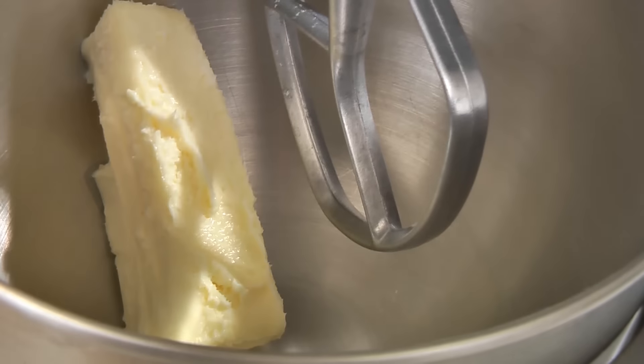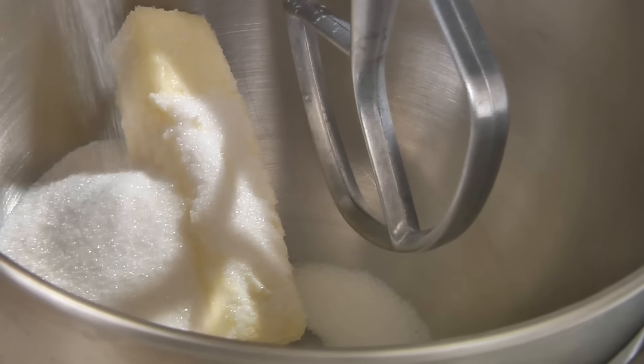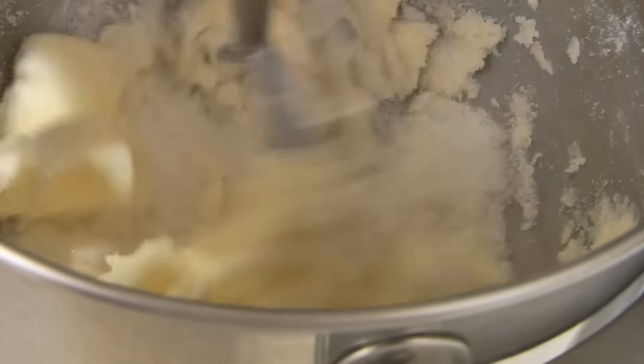In a mixing bowl, add one cup of butter softened and one cup of sugar. Now cream this together.